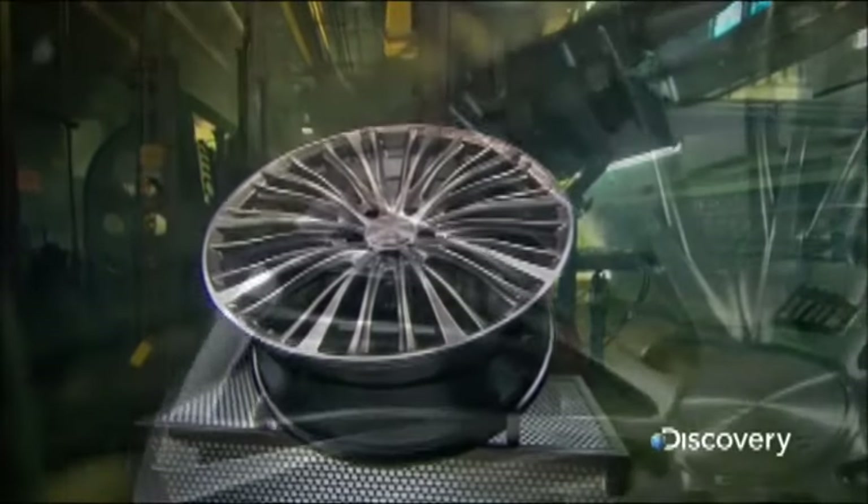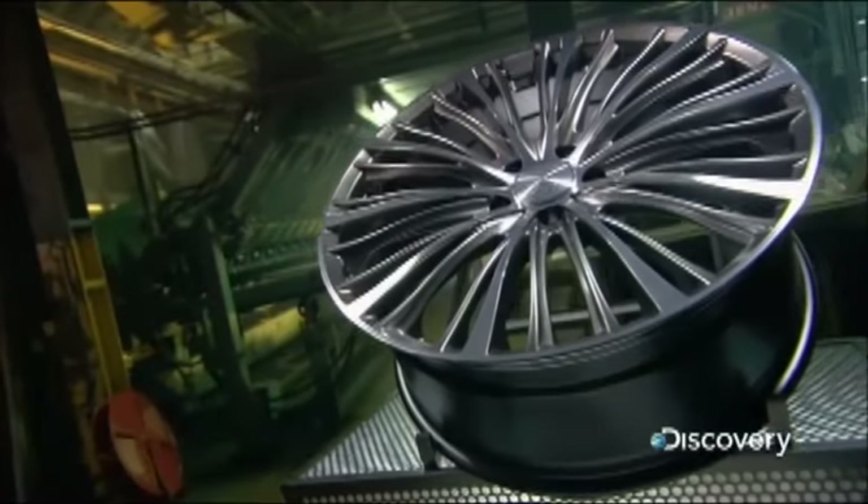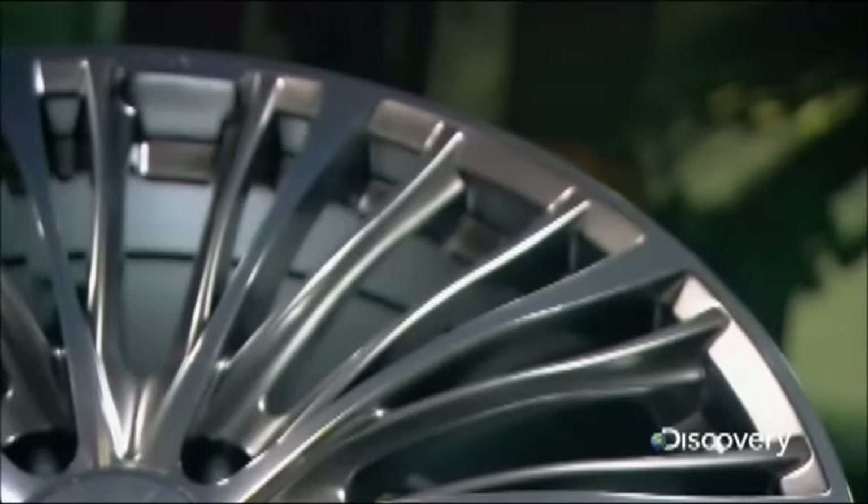Higher-end cars typically come with alloy wheels rather than basic steel wheels covered with a hubcap. Called mag wheels because when they first came out they were made of an alloy of magnesium, today's alloy wheels are made of an aluminum alloy, which is far more durable.